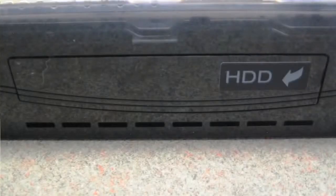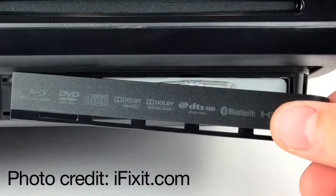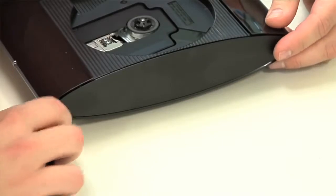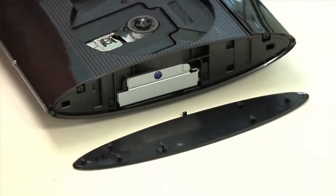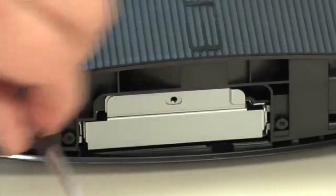Another change is how you access the hard drive. The original PS3's hard drive was accessed through a panel on the side. Sony moved that access point to the front on the PS3 Slim, and now they've gone right back to the side. But on the Super Slim, you just remove the whole side panel and not just a small cover. And this is where our teardown begins.